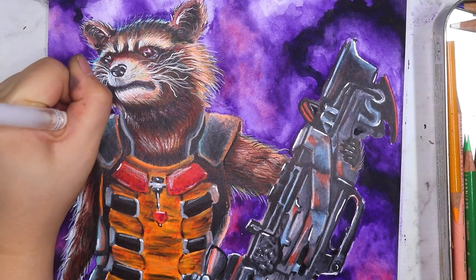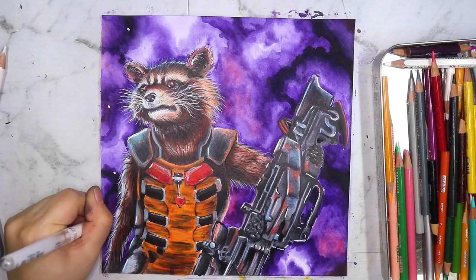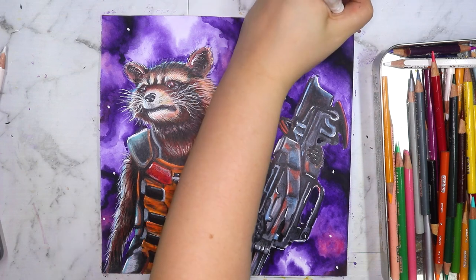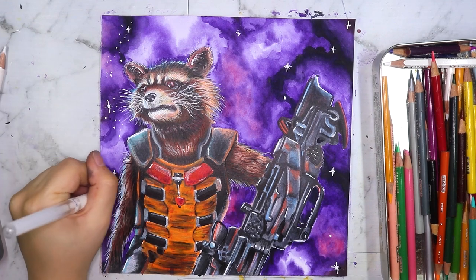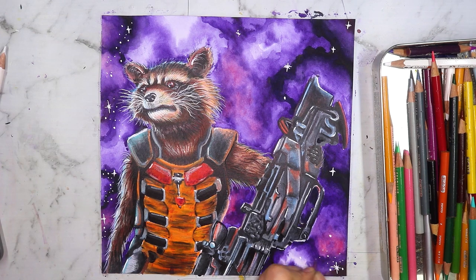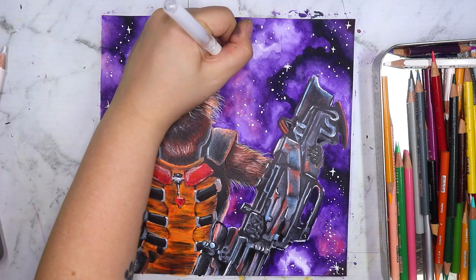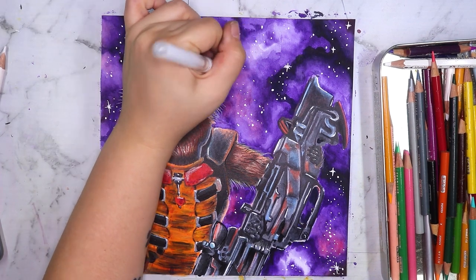Now it's finally time to add the stars to the galaxy background — that's what was missing. I love doing this; it's one of my favorite parts of any artwork. Honestly, if I could I would just paint galaxies all day every day, but I know you guys probably wouldn't like that. Whenever I have a chance to draw a galaxy, I will.